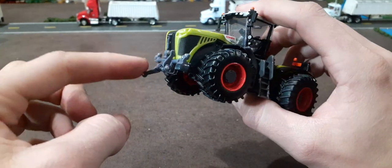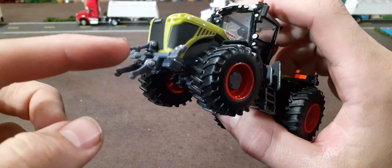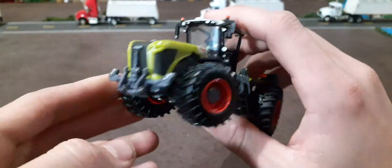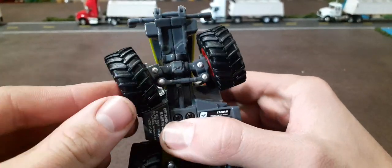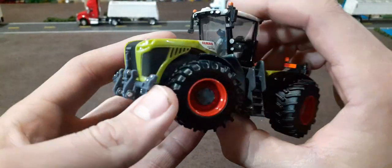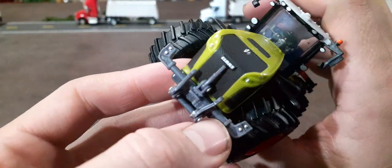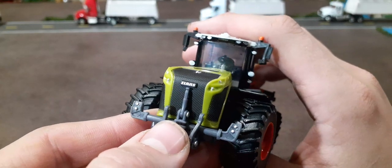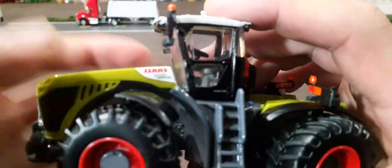Starting at the front, we do have a three-point that moves — a lot of movement on that. The hood does not open, but that's okay. Good steering on it, with nice detail on the steering underside as well as on the rear. The hood is kind of plasticky, but it does have good texture, which is nice. Good Claas logo on the grill, and the headlights are painted — not the greatest looking, but okay. This green is a little plasticky looking, but overall pretty solid.